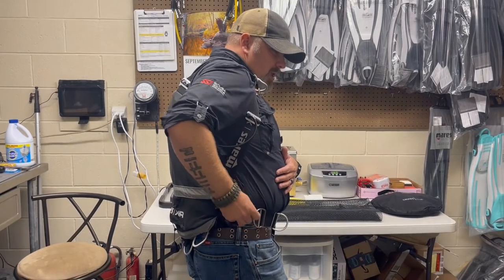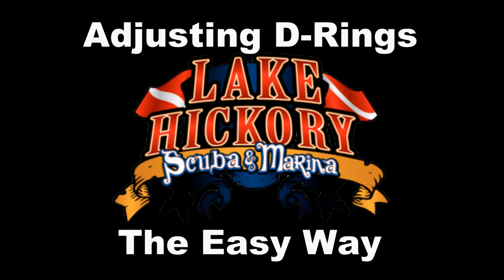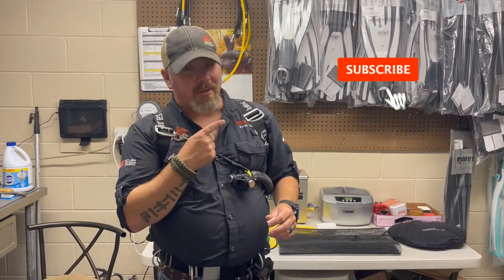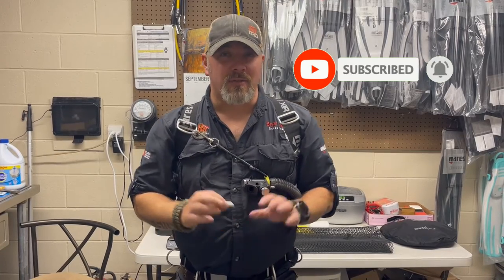What's up guys, it's Brian again from Lake Hickory Scuba and Marina. If you are new to our channel, do me a huge favor — hit the subscribe button and ding that little bell as well, so you'll be notified every time we upload new content.